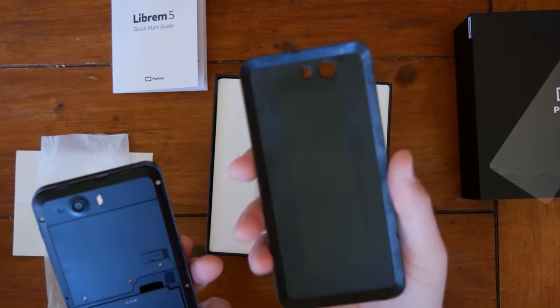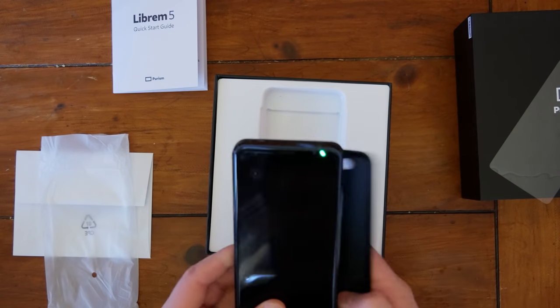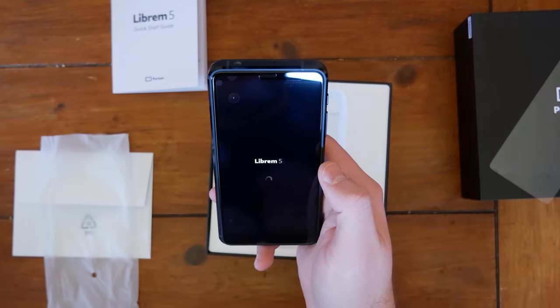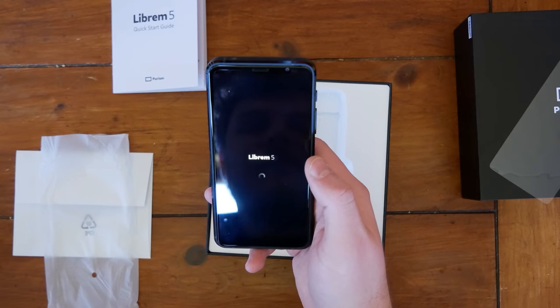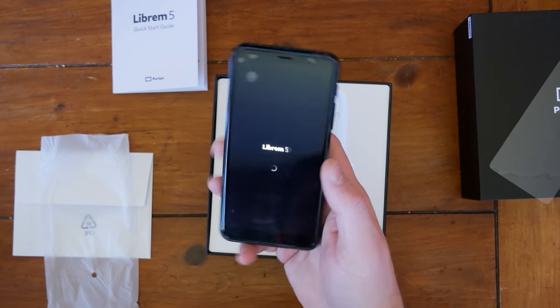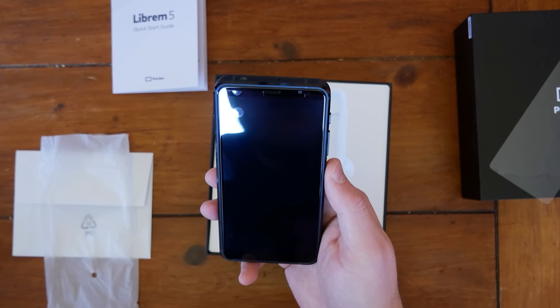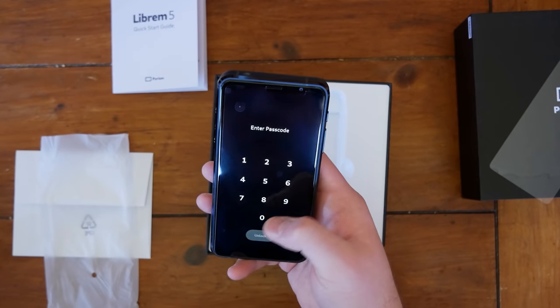That looks injection-molded to me — I'm not an expert, though. Oh, we've turned the device on here. Booting up the retail Librem 5. The screen looks really nice, I think. I'm kind of bummed about the screen protector having stuff under it. That's not good.